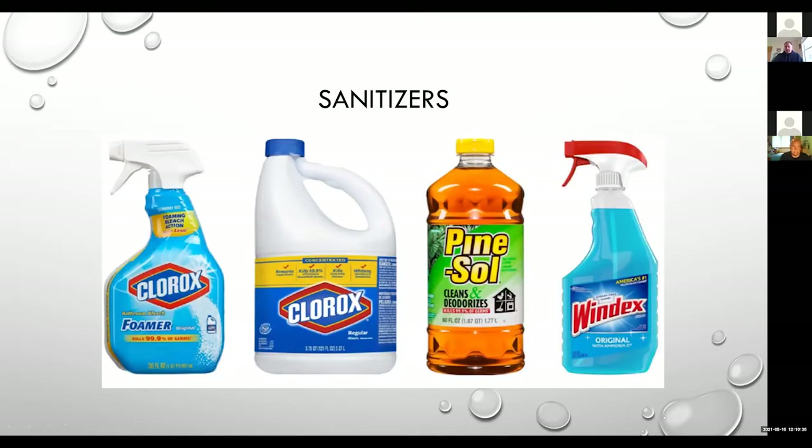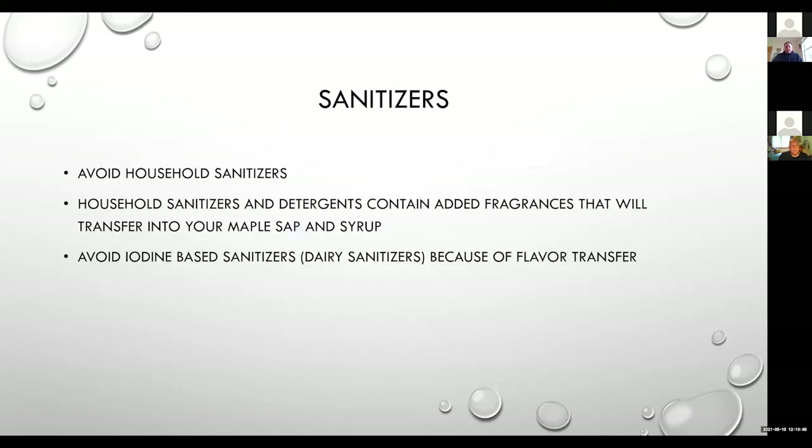When we talk about sanitizers, this is what people usually think of — just your common everyday household sanitizers. We really want to make sure we're using a good sanitizer with our maple equipment, and we want to try to avoid those household sanitizers with heavy perfumes or added fragrances. Maple syrup can transfer odors and smells right into the flavor of the syrup. Maple syrup is just a sponge for any off-flavors or odors.